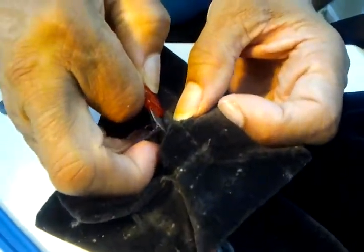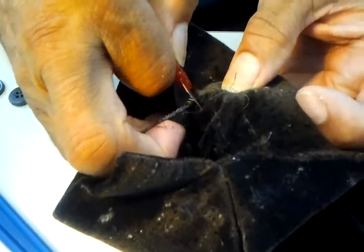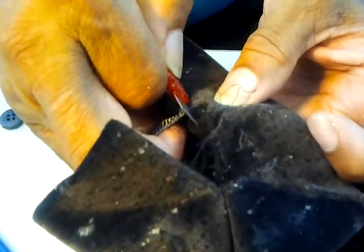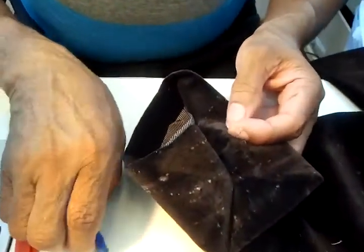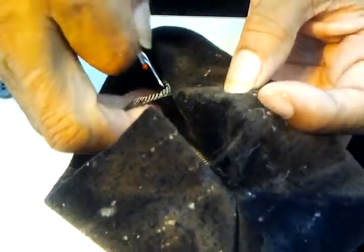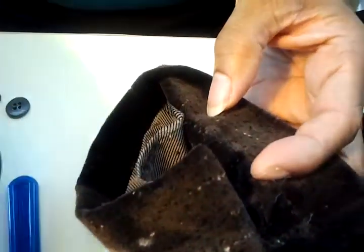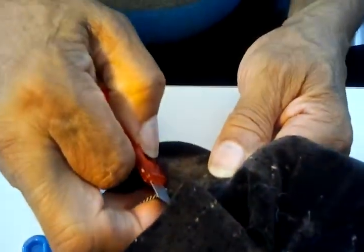I can use my hands to pull, my fingers to pull, and cut with the knife all in one shot. If I use the seam ripper, then I have to first pick it loose and then pull it, so it's a little harder to do it that way. With the utility knife, I pull and I cut as I go along.